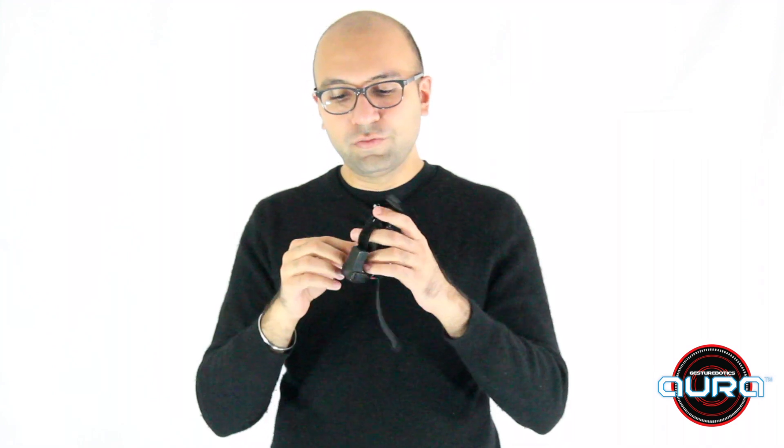Next, notice these velcro straps — there's two of them. Slide your right hand through these velcro straps. Let the first strap be behind your thumb and let this button right here be between your thumb and your fingers.